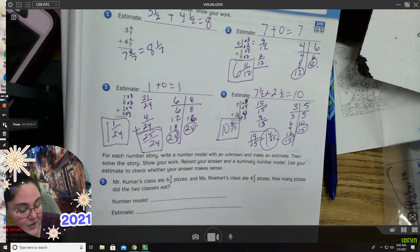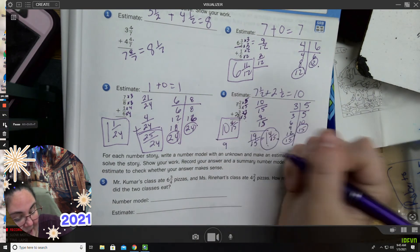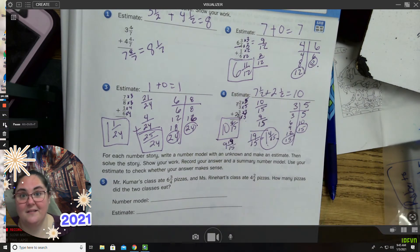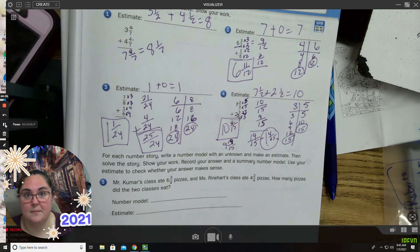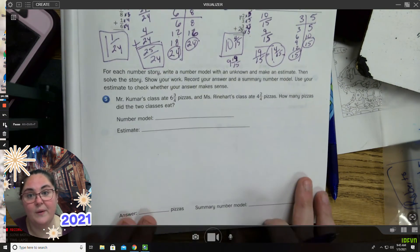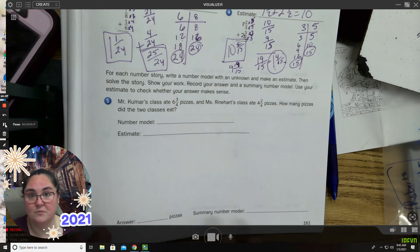You also could technically have said nine and nineteen over fifteen, but I wanted you to make sure you renamed it. So make sure that you follow all steps and keep going. If this part is confusing, make sure that you're on my Zooms because we're reviewing that every day — we're going to review it all week. Make sure that you're on the Zooms to go over those.